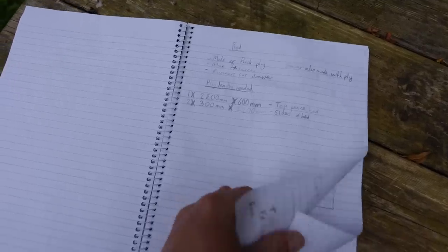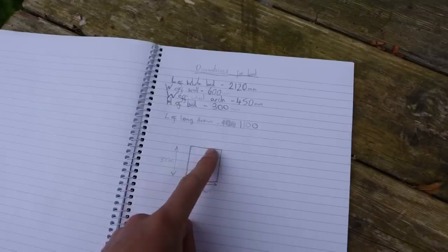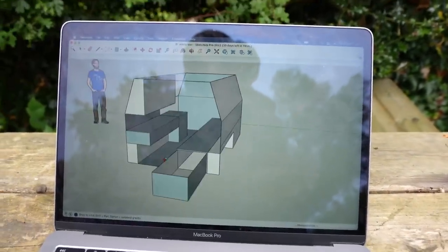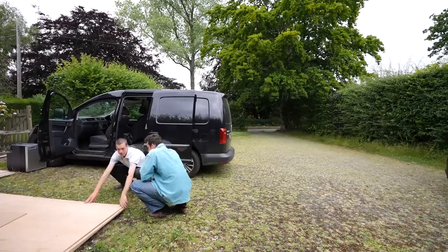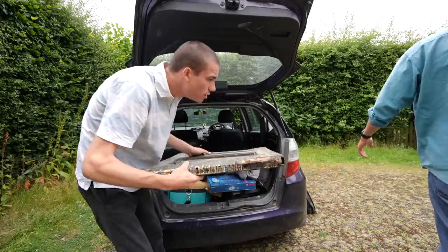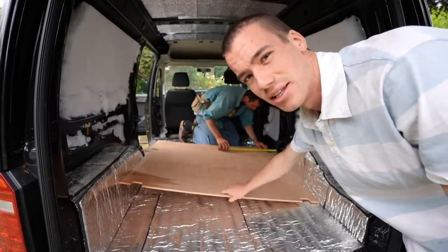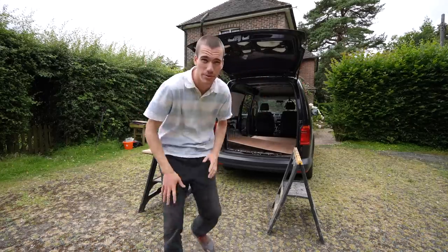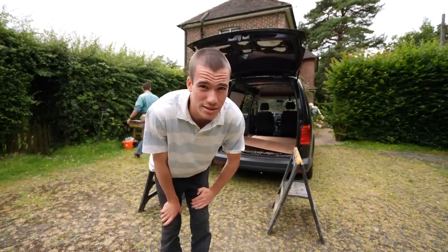I've made so many notes on the dimensions that I can't remember what the final designs were. Me and my friend Rollo made up a 3D image in Adobe Illustrator so we both know roughly what we're aiming for — it's really handy having that. This original piece of ply taken out of the van is being used as a template and guide when we cut the real pieces. My van is going to be lined with ply. Some people do really nice cladding, but I'm just using ply — simpler, easier, something I can get my head around.